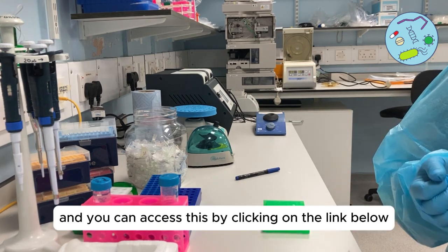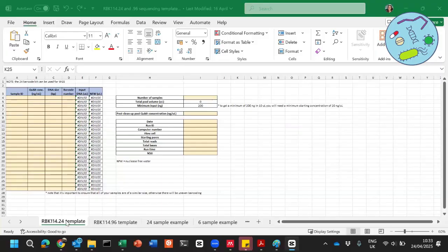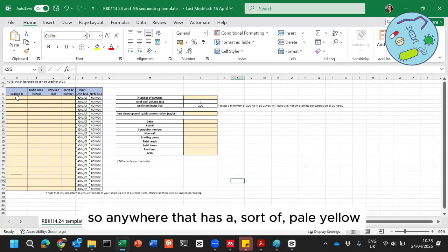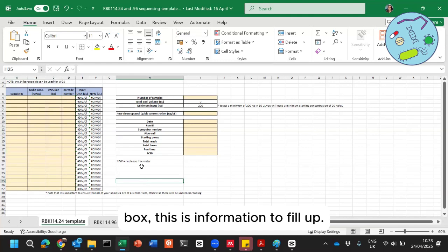I've also created a spreadsheet which you can access via the link below. Here you can input all of the information — anywhere that has a pale yellow box is information to fill in.